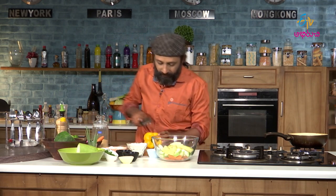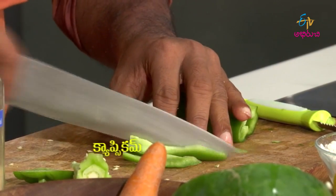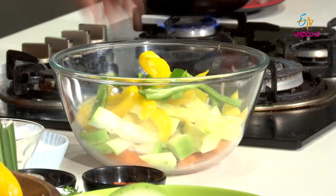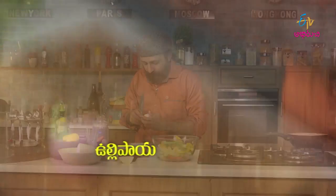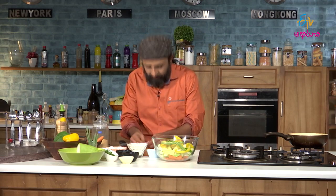Let's take some bell peppers. The bell peppers are ready. Now, what more do we have? We have some onion. We will cut it all up — a little bit thicker cuts, cut it off at the ground.